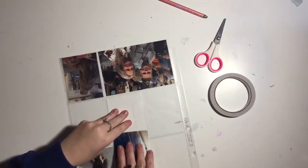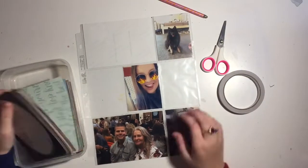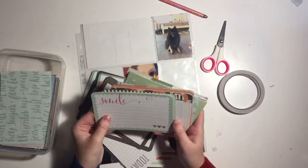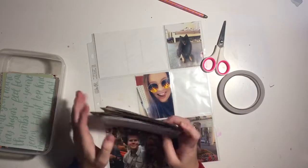This is the front of my May project life and it's a 9 by 12 spread. This is a page protector that I made myself - it's a 12 by 12 project life page protector that I cut down and then used my fuse tool to make it a 9 by 12.